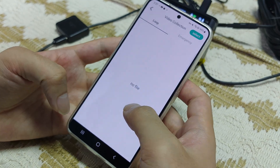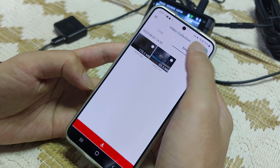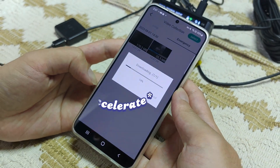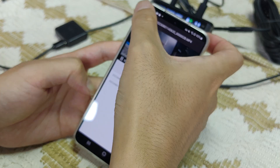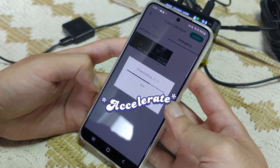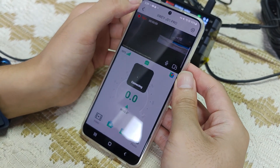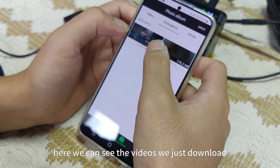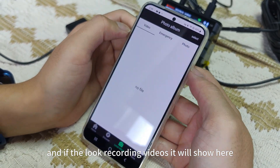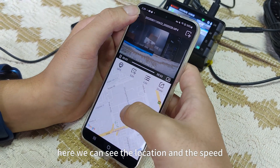Go to the video section. Two videos have been locked — we can download these two videos. We can also attempt to preview first. Now we'll go to the local app. Here we can see the videos we just downloaded, and if there are loop recording videos, they will show here. Here we can see the location and speed.